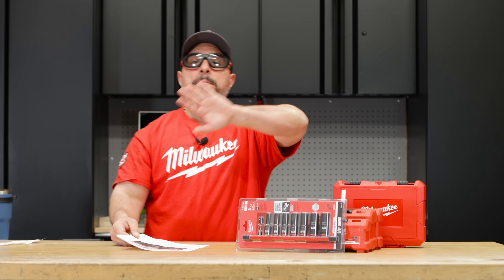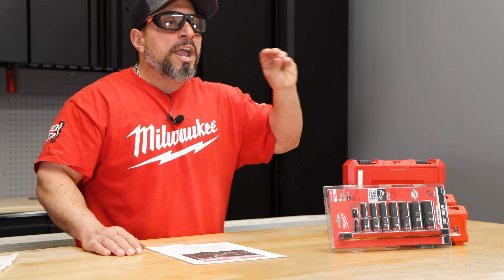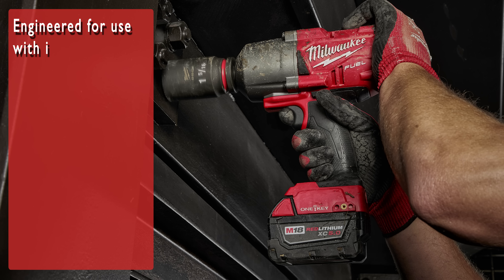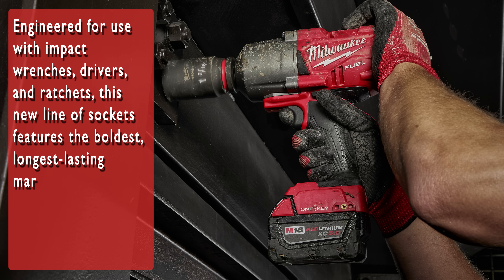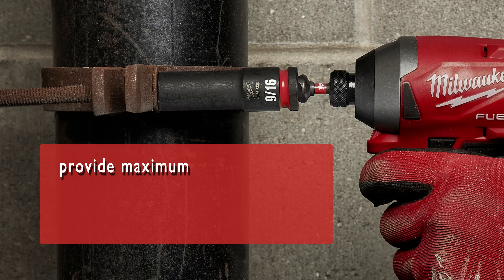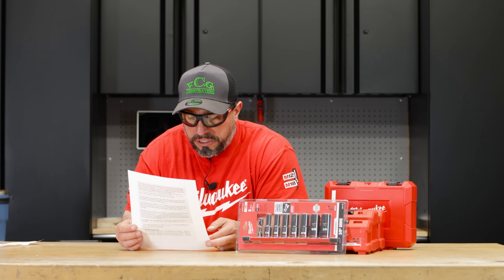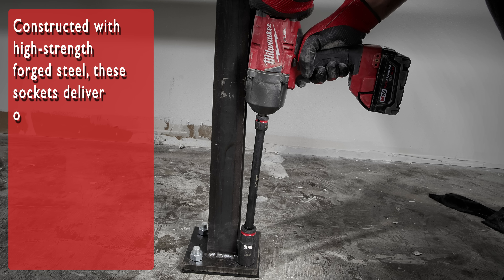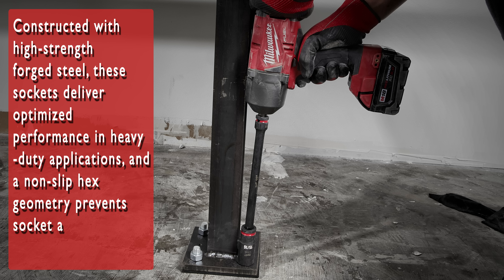So this is going to be a full, expansive line — not just quarter and three-eighths, they're going all the way up to one-inch impact sockets. Engineered for use with impact wrenches, drivers, and ratchets, this new line features the boldest, longest-lasting markings and extreme impact durability to withstand high-torque applications. The Shockwave Impact Duty sockets provide maximum wear resistance with stamped and ink-filled size markings. Constructed with high-strength forged steel, these sockets deliver optimized performance, and a non-slip hex geometry prevents socket and fastener rounding.